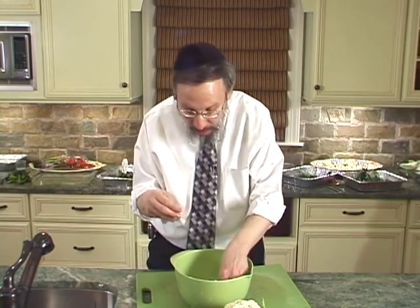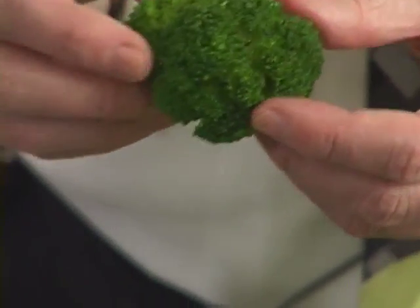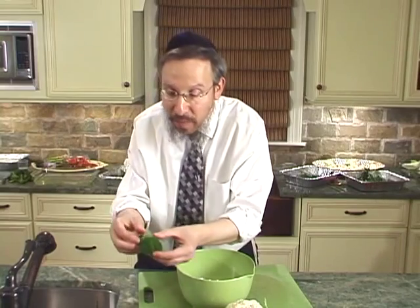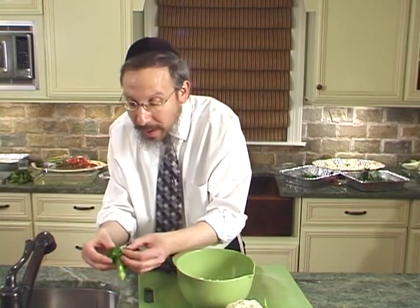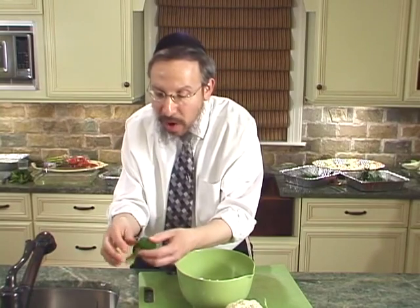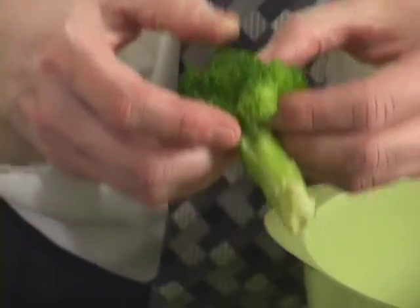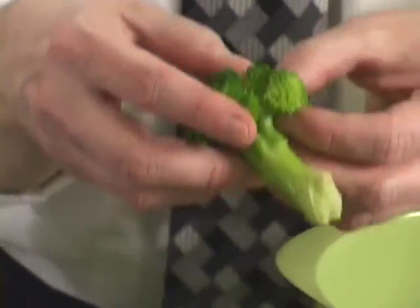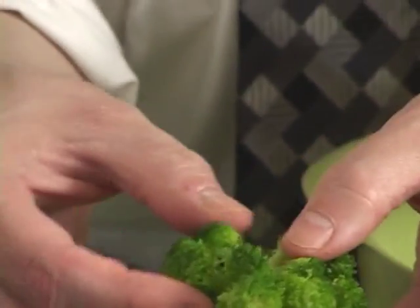We're going to take another look at another piece of broccoli and open it up in the different florets. At this point it's pliable — that's what the microwaving and cooking did. Versus if you try to take a raw, unprocessed piece of broccoli, it's going to crack because it's brittle. But now that it's soft and pliable, you can examine it. You're looking for something obvious: it's going to look brown because of the contrast. It's going to be linear if it's a thrips, round if it's an aphid.